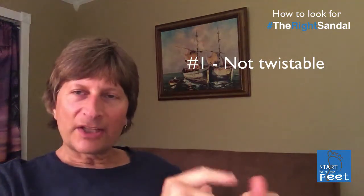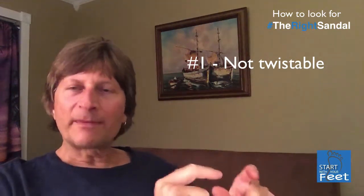Hey, Doc Rick here with a quick 'Start with Your Feet' wellness tip. Today I want to talk about sandals and what to look for. The main thing to look for is a sandal that is not twistable in the middle — you don't want it to twist like a pretzel. You want it to be nice and firm in the middle.